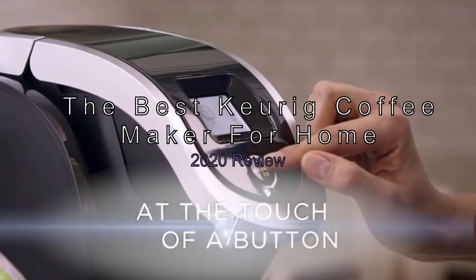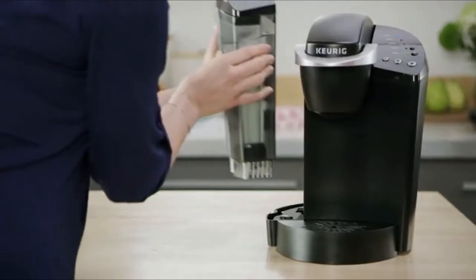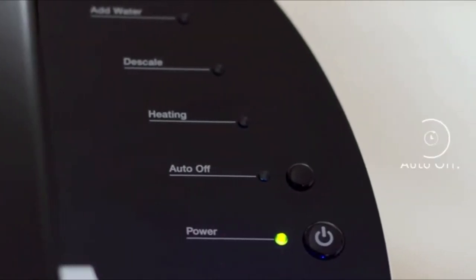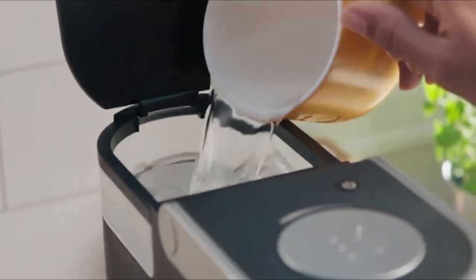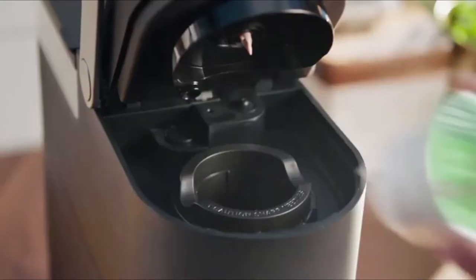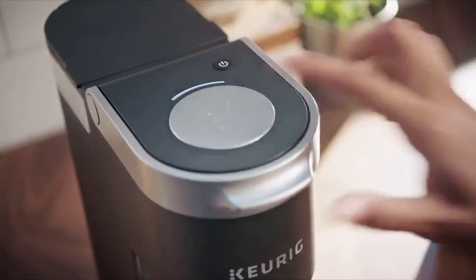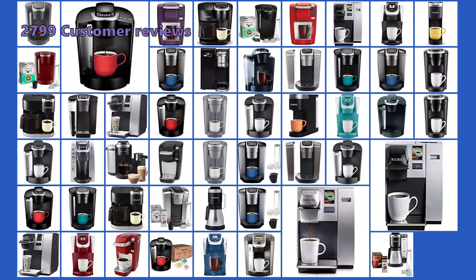The Best Keurig Coffee Makers For Your Home, 2020 Review. You don't have to spend a fortune or countless hours searching for the best Keurig coffee maker. In this video we have prepared a list of the top models with impressive brew time and other necessary features that will allow you to have the best coffee experience ever. We have analyzed 2,799 customer reviews and looked at 50 products to give you this top 5 video review.